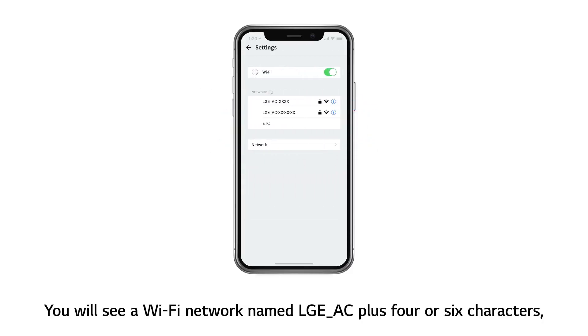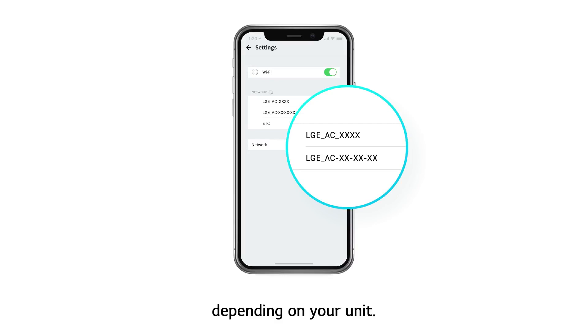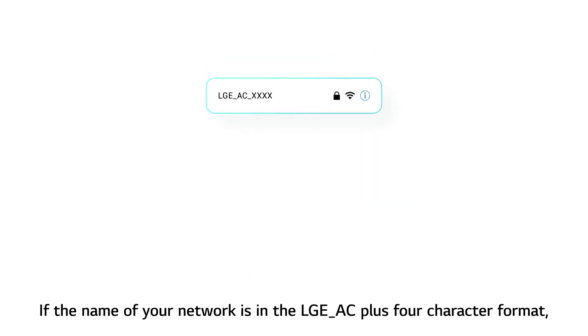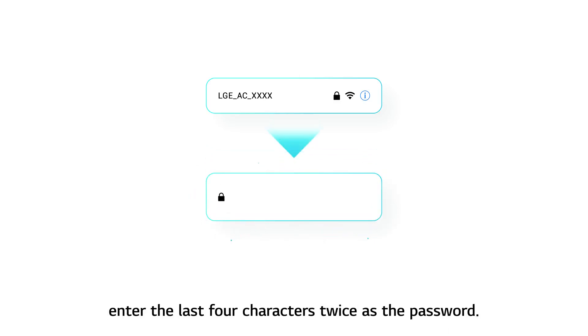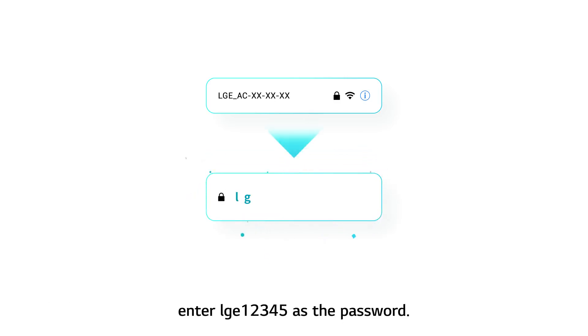You will see a Wi-Fi network named LGEAC plus 4 or 6 characters, depending on your unit. If the name of your network is in the LGEAC plus 4 character format, enter the last 4 characters twice as the password. If the name of your network is in the LGEAC plus 6 character format, enter LGE12345 as the password.